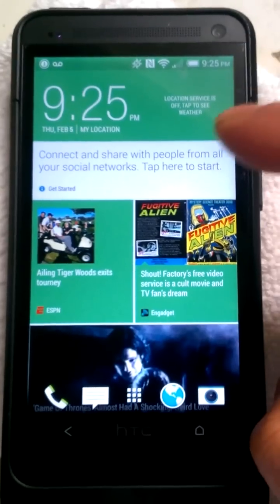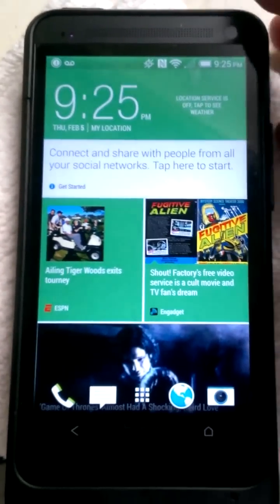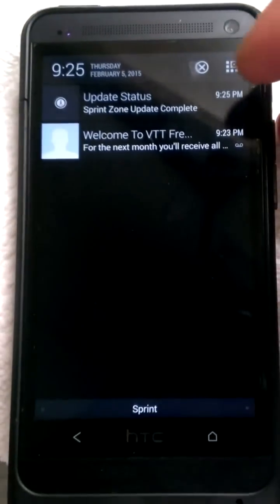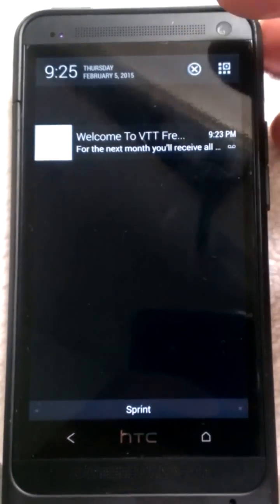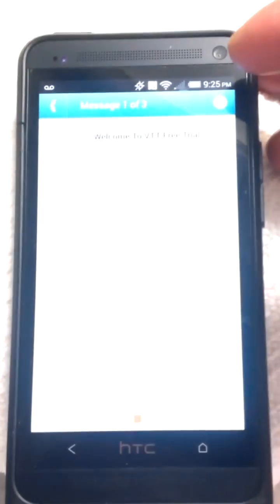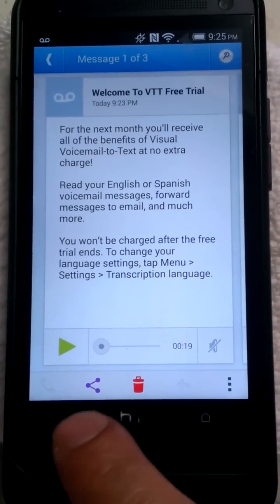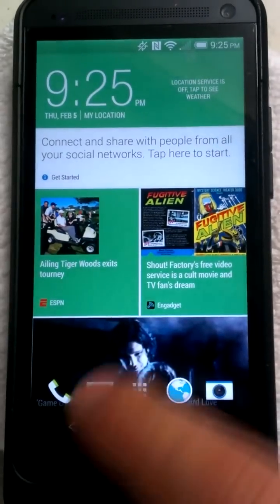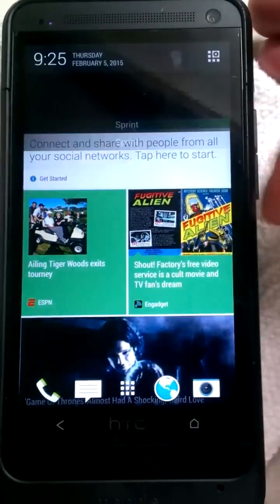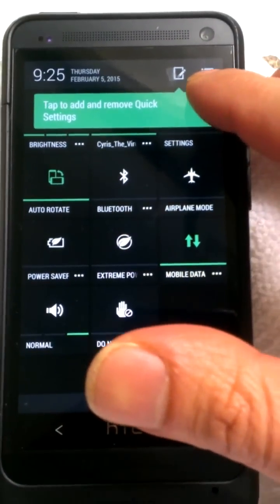I know I'm bringing you guys this update really late, but I really had to do stuff and couldn't really get to it. I actually didn't want that, but okay. All right, so let me go into settings.